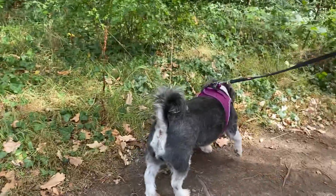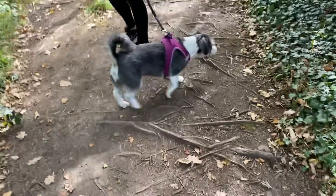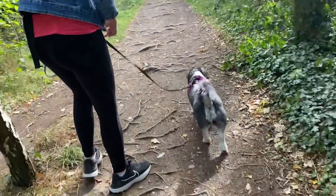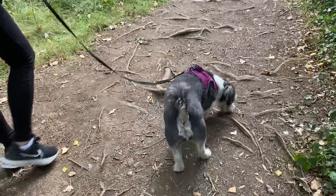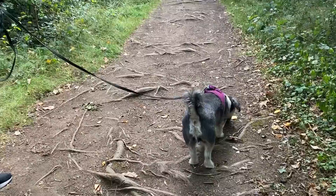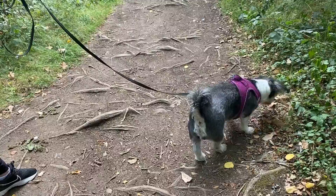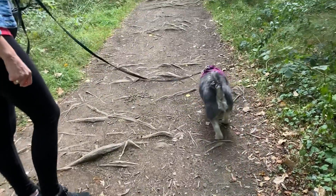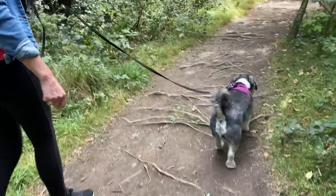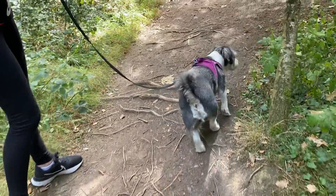Good boy. And then if he finds a smell — something smells good, doesn't it? Pop your left hand down a little bit. So you're just taking the slack. We'll stop there and let him sniff. If his lead is loose and there's nothing coming, you can follow along, and that right hand is there to grab the lead if you need it — like if someone comes around the corner suddenly, as people tend to do.